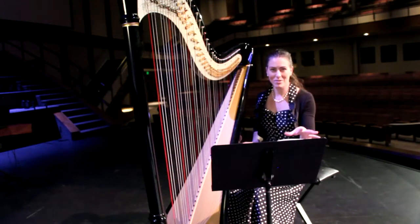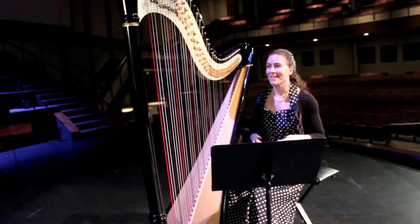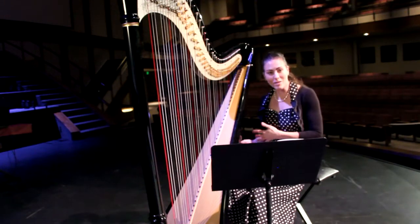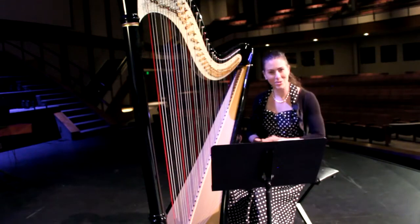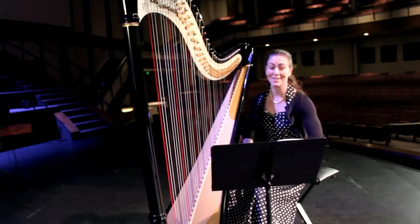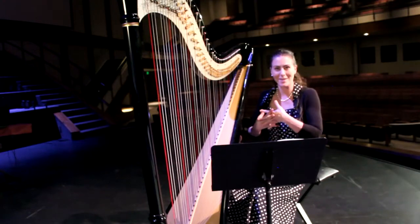I was absolutely transfixed and I told my mom I wanted to play harp. Apparently for the next three years I kept bothering her until she finally found a harp to rent and a harp teacher. I started taking lessons and from day one I thought I'm going to go to music school — and that's what I did. It was kind of a serendipitous thing that happened.